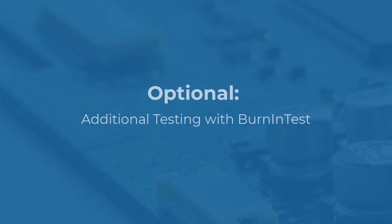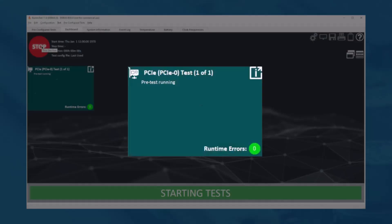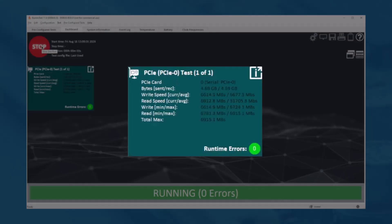Testing with Burn-In Test: If you have access to a licensed version of Burn-In Test, you can test your PCIe slot with the Gen4 test card. With the PCIe Gen4 card installed, launch Burn-In Test. Once running, select the PCIe 1 test from the menu and hit Go. From there, you can see the bytes sent and received, write speed, read speed and total max speed.